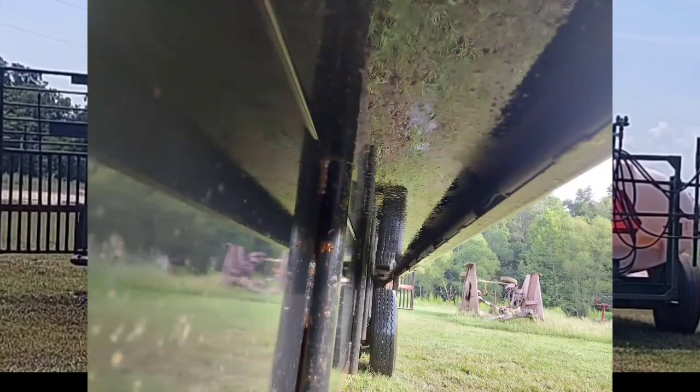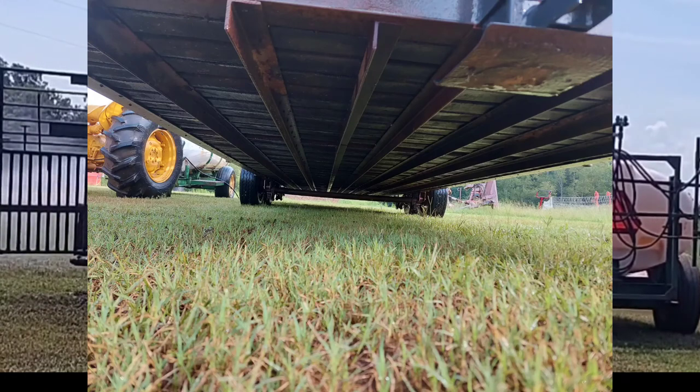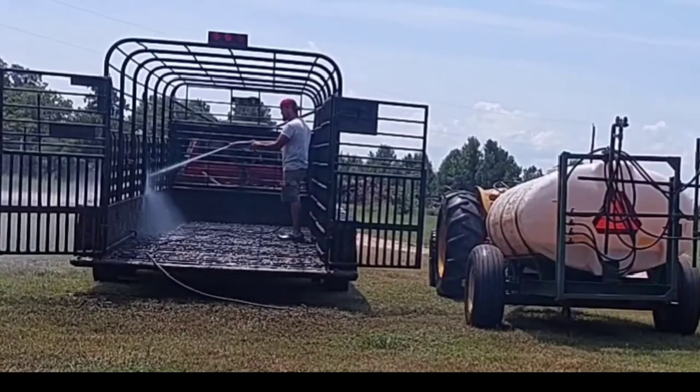Right here underneath the fender, a lot of people don't give that enough attention. And then behind the wheel well, people don't pay attention to that — that can get pretty dirty. Underneath the trailer can get really dirty too. You need to pay attention to some of the places that people don't think about.